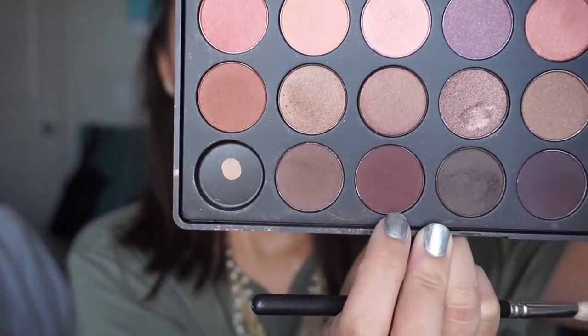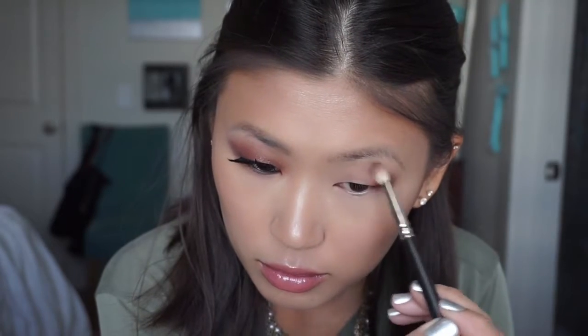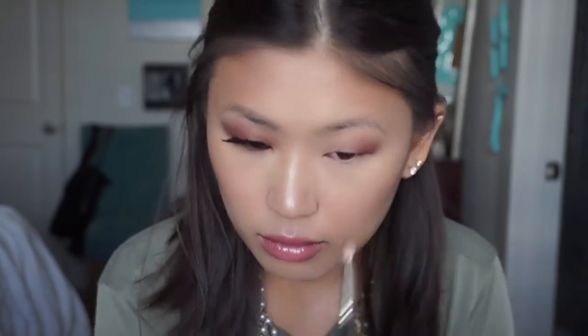Next, taking my MAC 217 brush, I'm going into this more of a red-brown shade and I'm concentrating that on the very outside portion of the corner of my eye and working that way to deepen up the look.